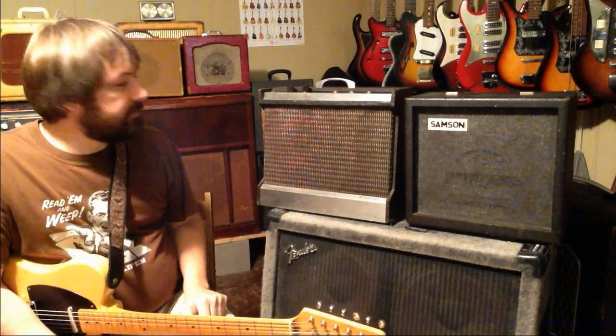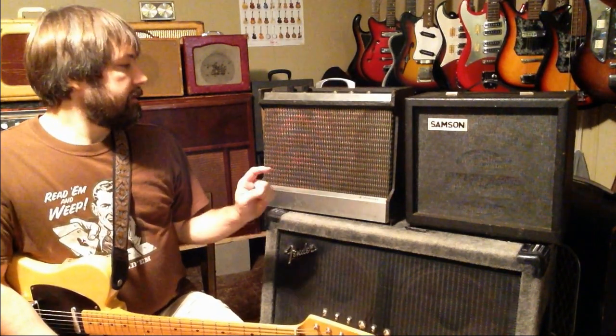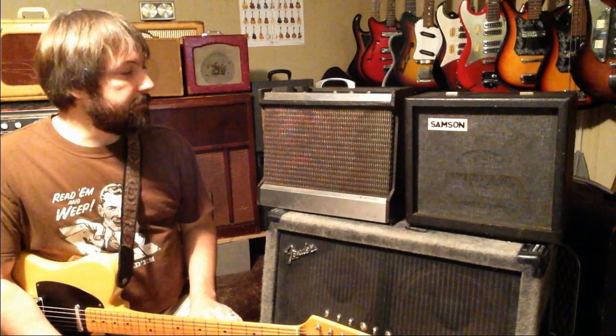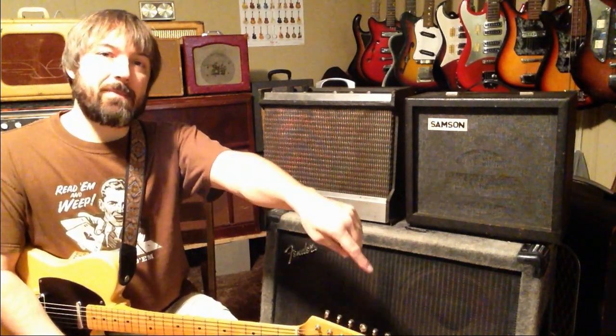So that's a pair of 1966 Radionic Industries made series filament amplifiers. Hope you've enjoyed this video. If you haven't already done so, please hit the subscribe button below. Y'all take care.